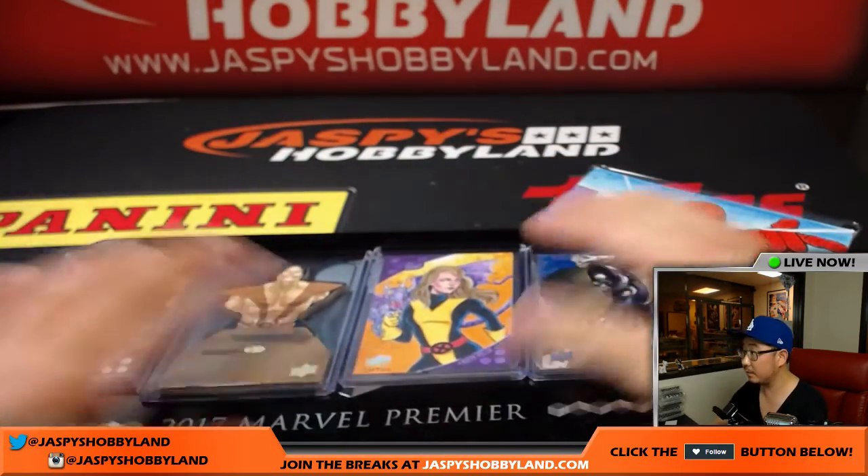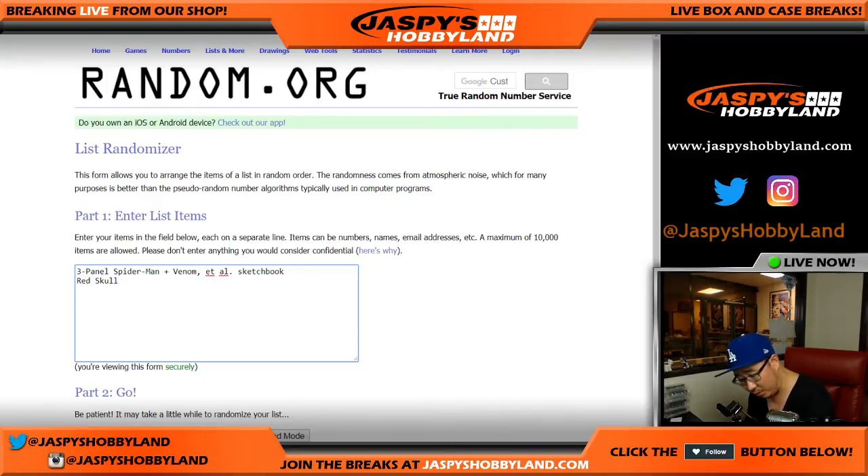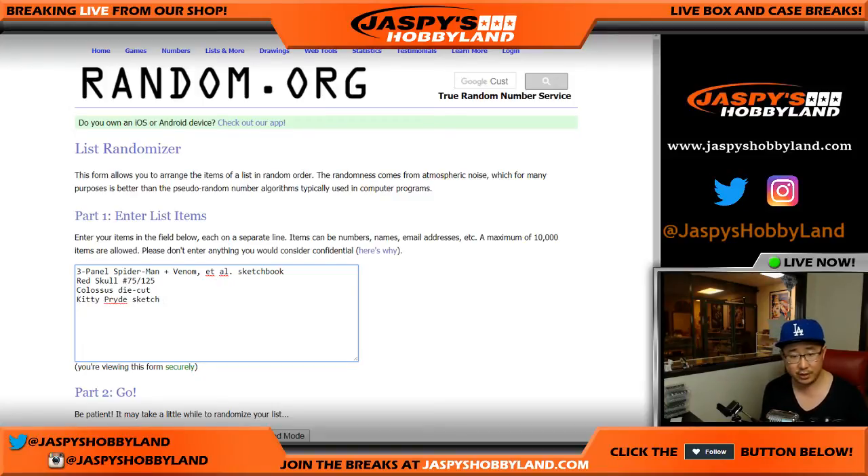So these are our hits. Let's flip over to random.org and type in all the stuff here. The three-panel Spider-Man plus Venom — and Carnage, thank you, Bowman. We got the Red Skull, which was a base card at 75 out of 125. We got the Colossus die cut — not numbered. Kitty Pryde sketch — one of one, so those are the top hits. And of course Bullseye, 14 out of 50.